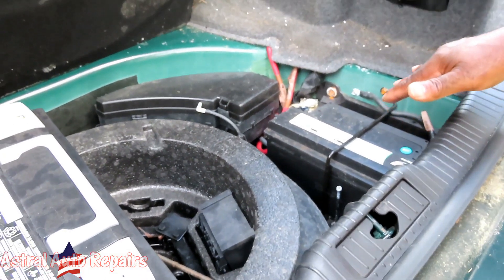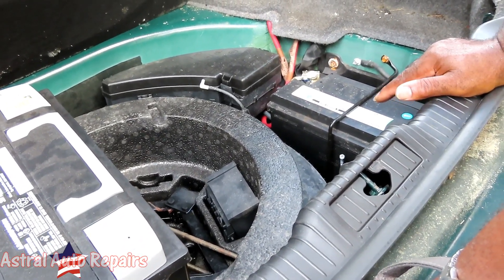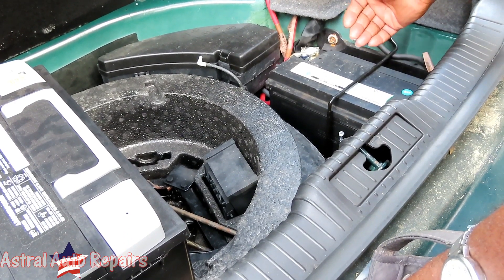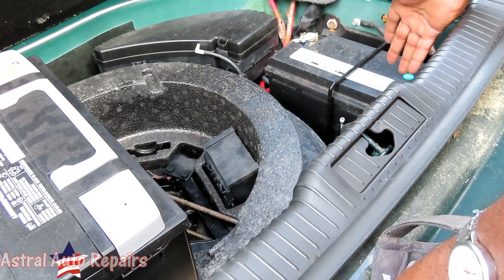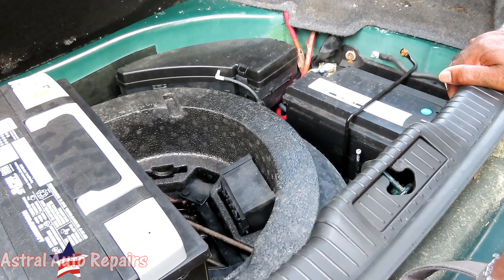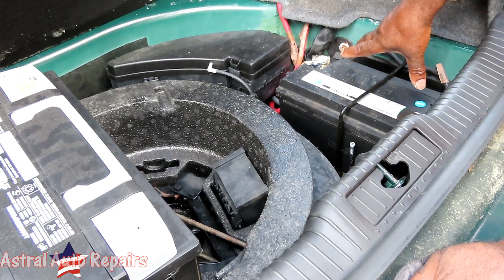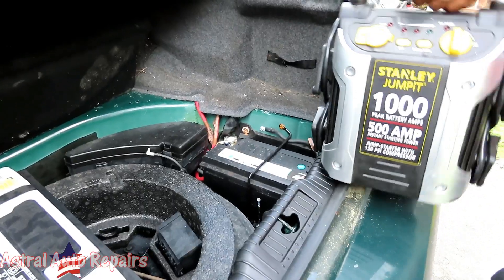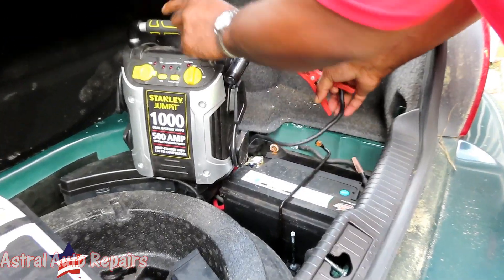The car has been sitting for two years, which is not good for a vehicle — especially because the gas starts going stale. The car was surging and there's a misfire. Any codes that were in the computer are probably gone now since the battery went completely dead. What we're going to do is hook up a jumper to this battery and see if it has any codes before we actually disconnect it — getting codes is going to help us out a lot.